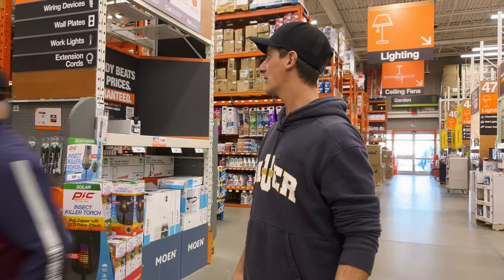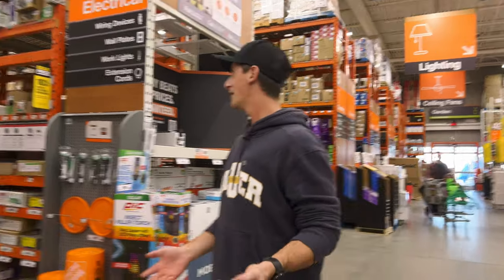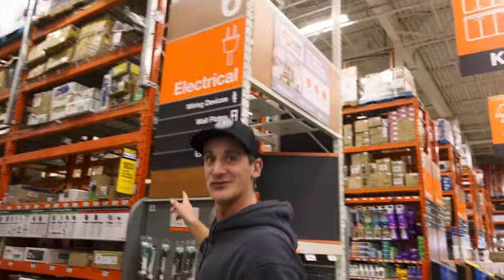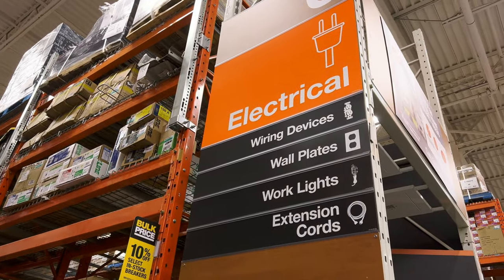Now that we've got our bin, we need to start filling it up with stuff we need for making movies. Number one, we need extension cords — AC cable. Always key. Black is the preference.